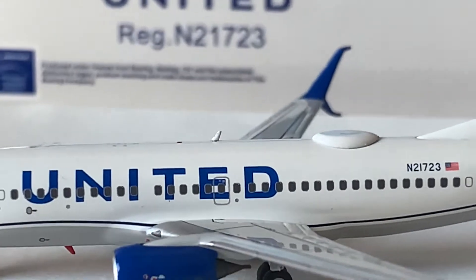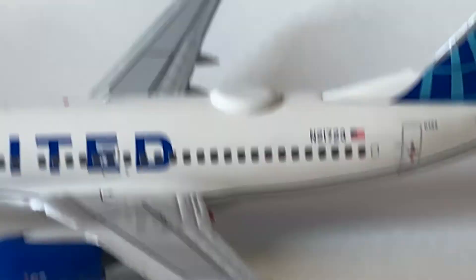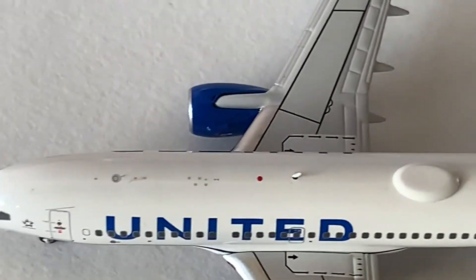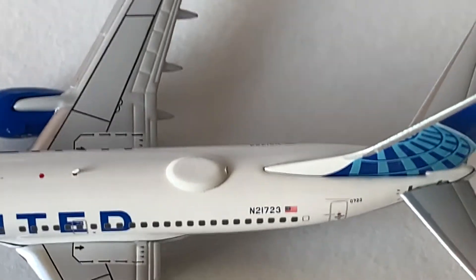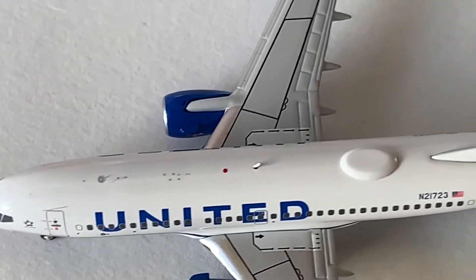Moving on to the emergency escape hatches on the wing — those are looking really amazing. Moving on to the top of the fuselage, here we have some beacon lights and some antennas, and here we have the Wi-Fi box. The Wi-Fi box on this model is just perfect, same thing with the antennas and all the details — they're just perfect.